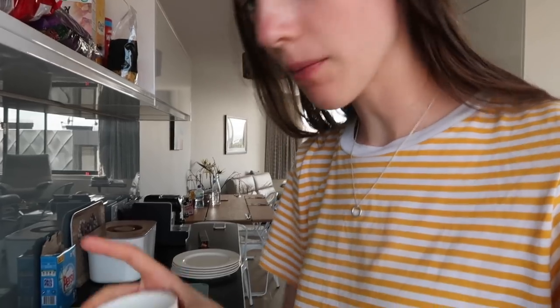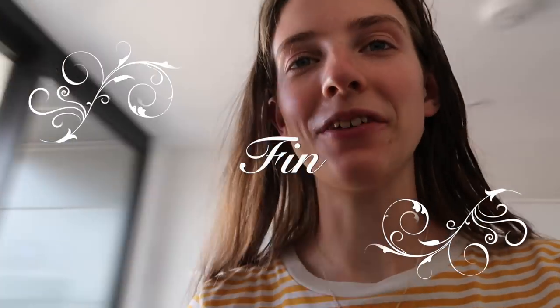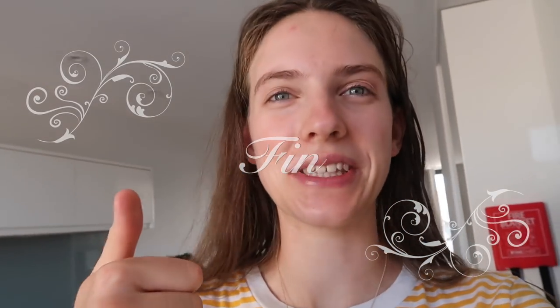First, get yourself a mug, then run the cold tap — but that's way too much. You want to put in about as much cold water as you would milk in a tea. Then add some hot water, stir it up, and that is how you make a hot water. Not complex, not difficult — just perfect for a morning beverage of choice.